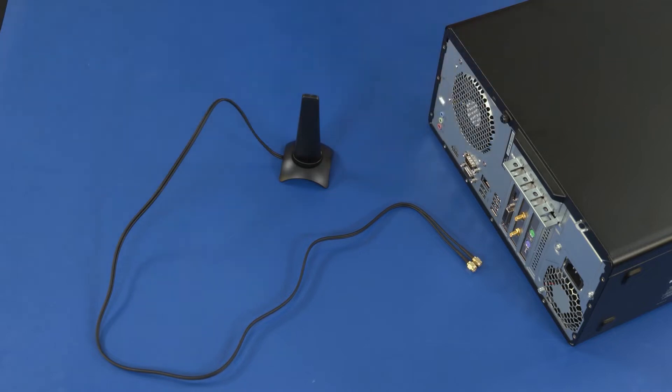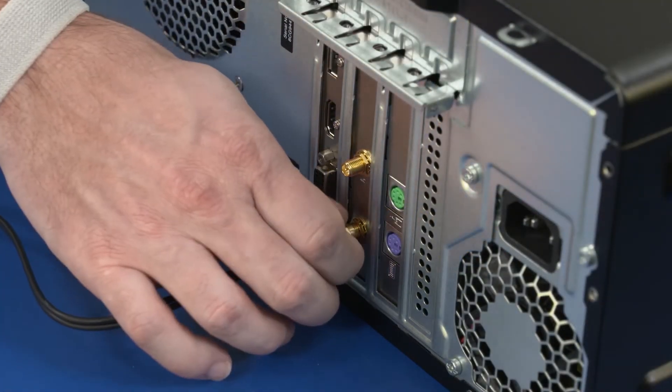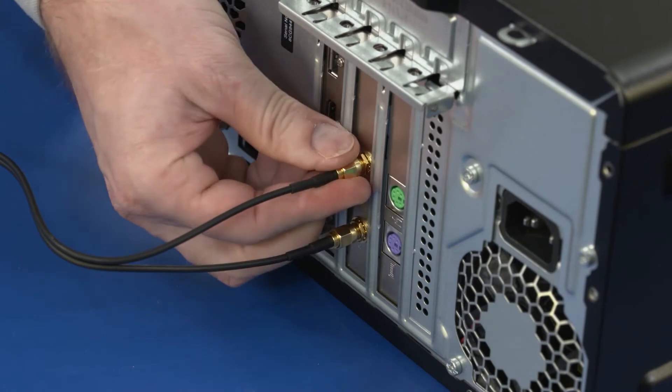Replacement: Screw both wireless LAN antenna cables onto the external connectors on the wireless LAN card.